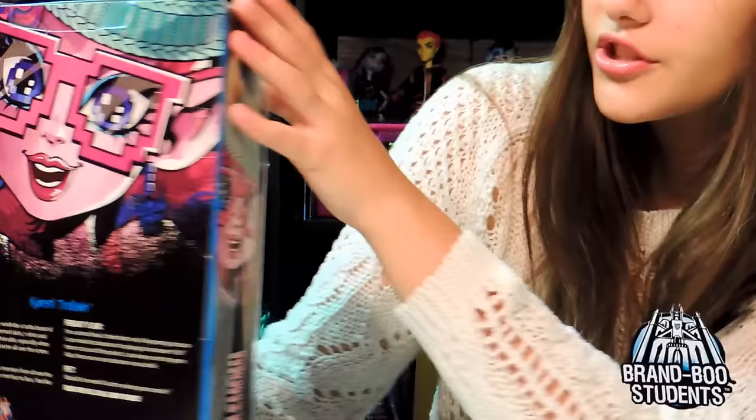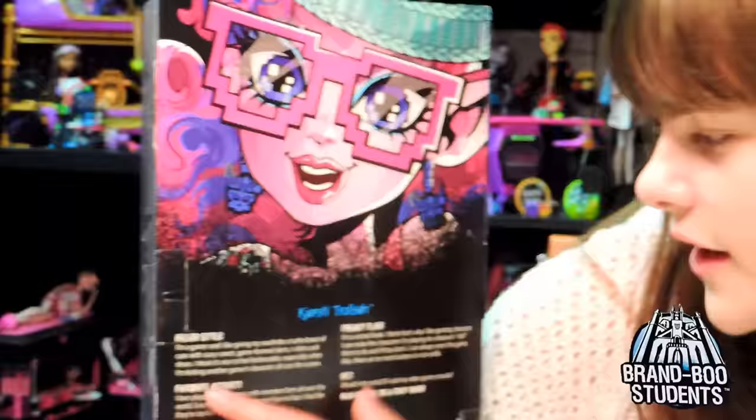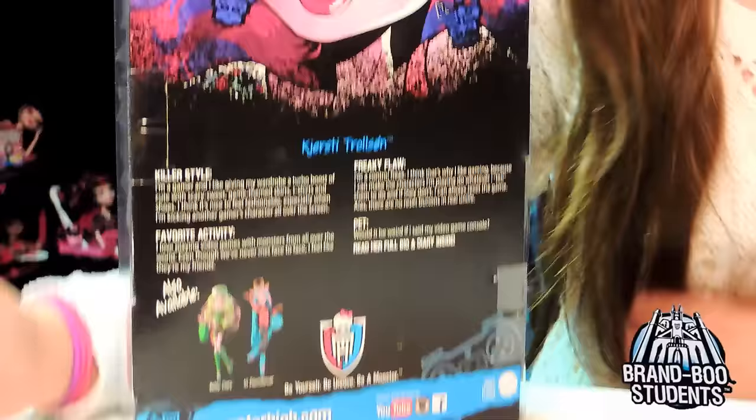Here she is on the side - a little bitty picture of her. She's short, most likely because she's a troll. It says Kirstie Trollson, and then it has killer style, favorite activity, Freaky Flaw, Pet, and it says read her full bio and diary inside, and I'll just read probably two of them.